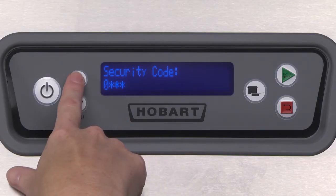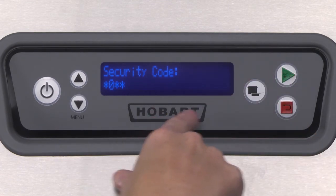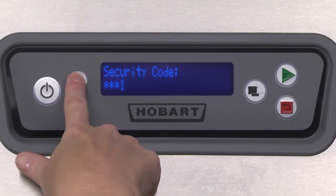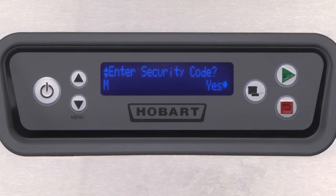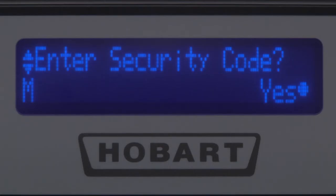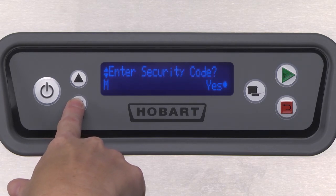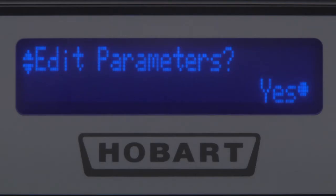Press the enter key to move to the next digit to the right. Repeat these steps for each digit. After pressing enter on the fourth digit, you will immediately return to the enter security code screen. The letter M will appear in the lower left corner of the display. Press the up or down keys repeatedly until you reach the edit parameters screen, then press the enter key.